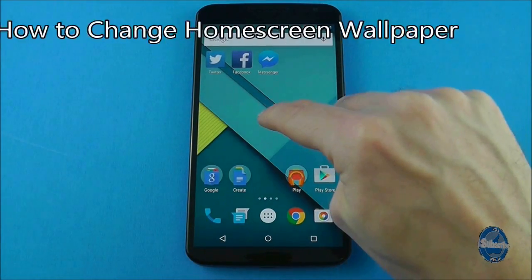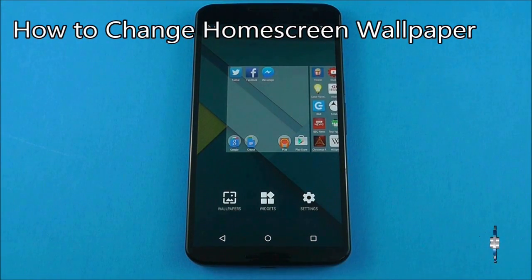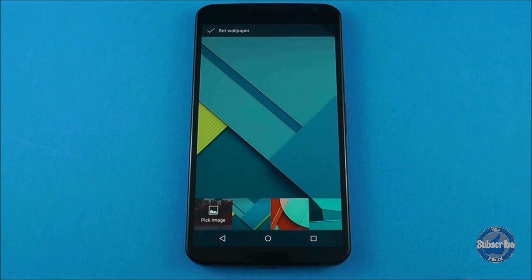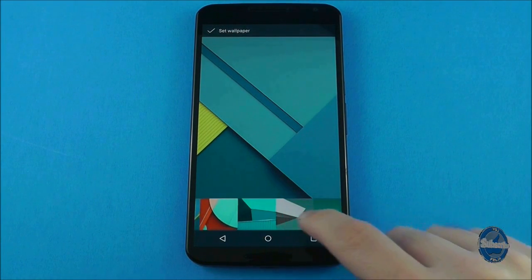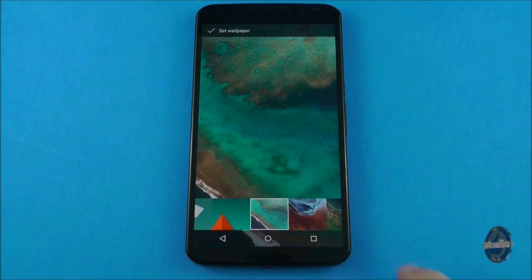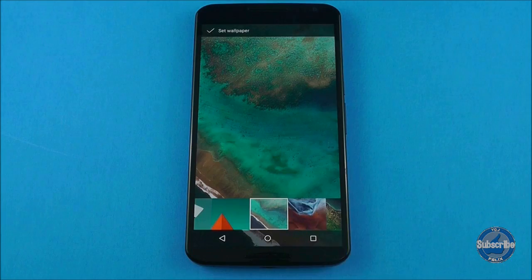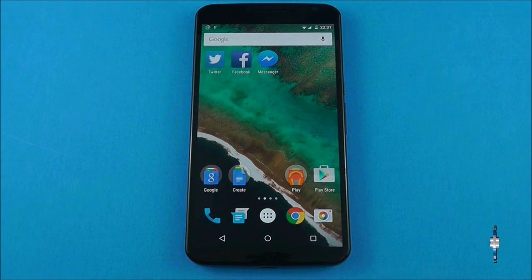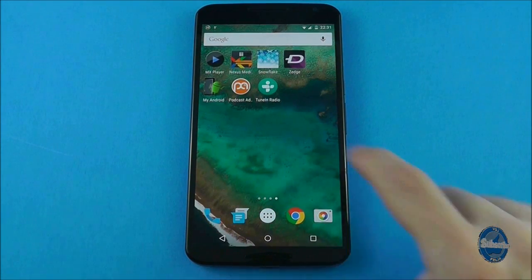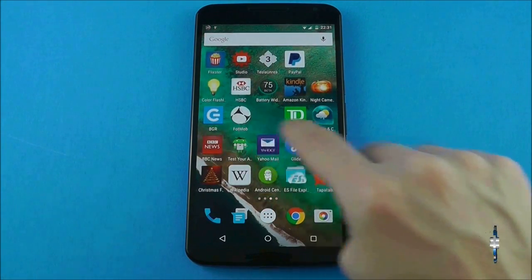To change your wallpaper, long press on a blank portion of your home screen and choose the left of the three options, which is wallpaper. You will see various wallpaper options at the bottom of the screen and you can scroll through them until you find one you like. Tap on it to preview the wallpaper and if you want to use it, tap on 'use wallpaper' in the top left-hand corner to select it. When you scroll through home screens you will see the wallpaper scroll along with it.